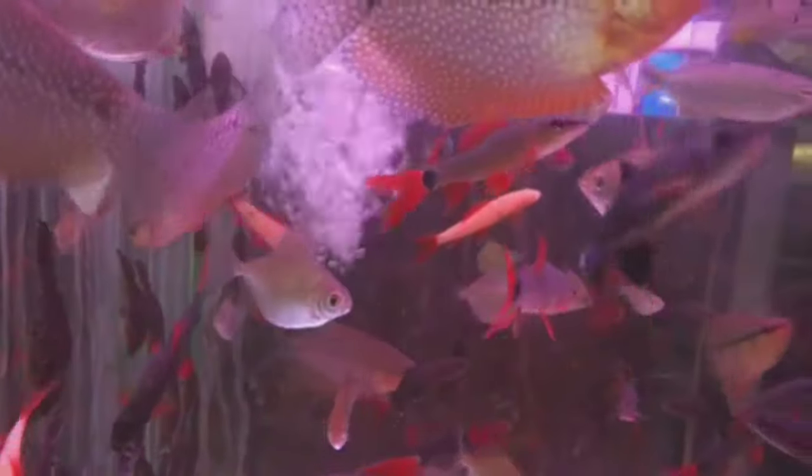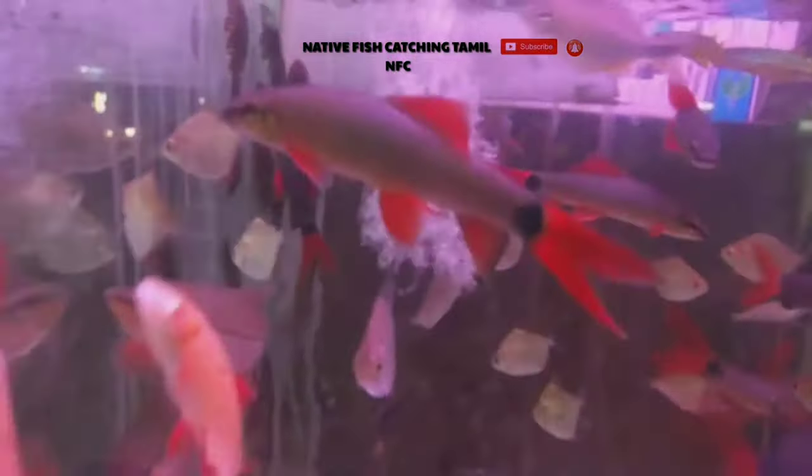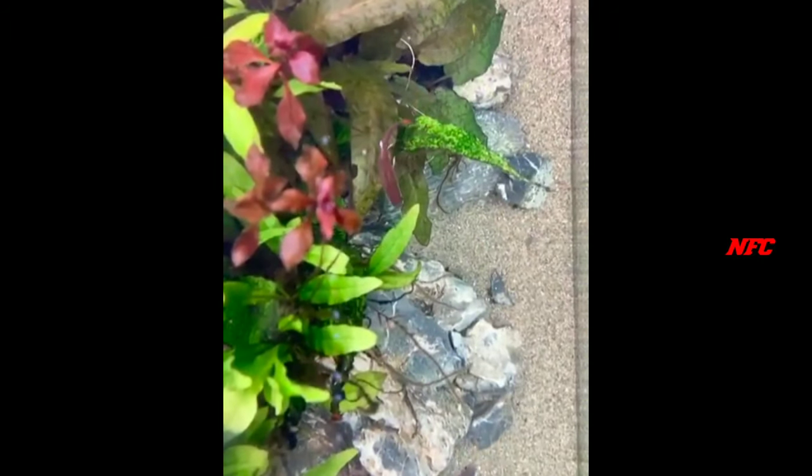This fish will be nipping in the tank. More or less, if there is another fish in the tank, this fish will mostly be nipping.